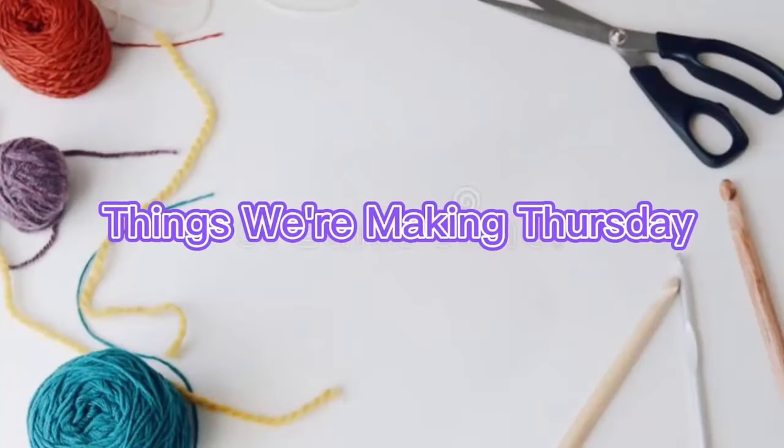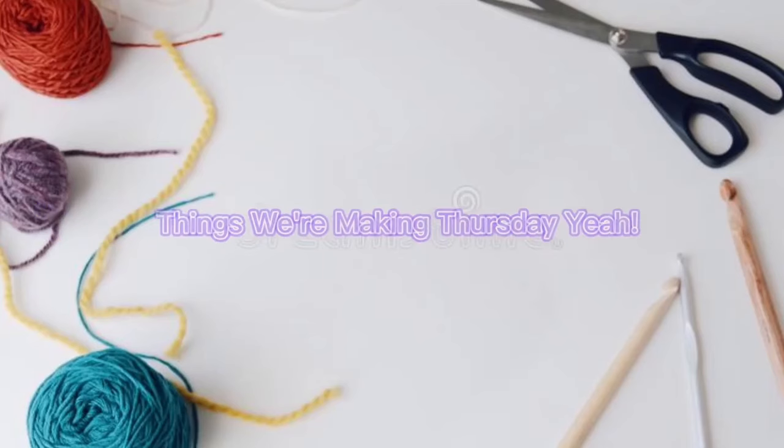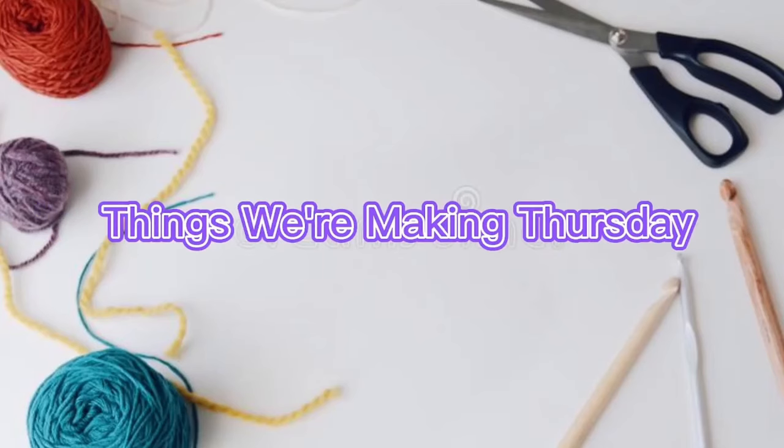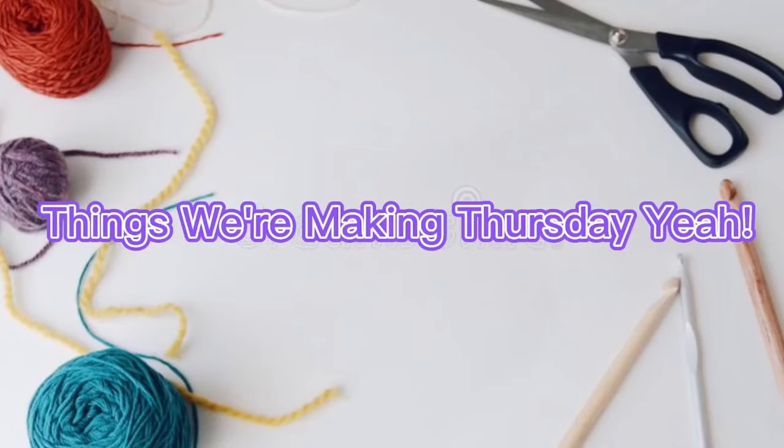Hey there Solshines! It's Michelle here and it is Things We're Making Thursday, recorded on a Wednesday. Things we're making Thursday, yeah!